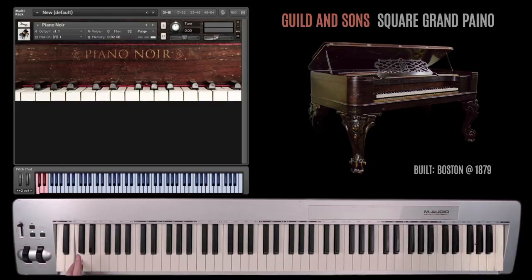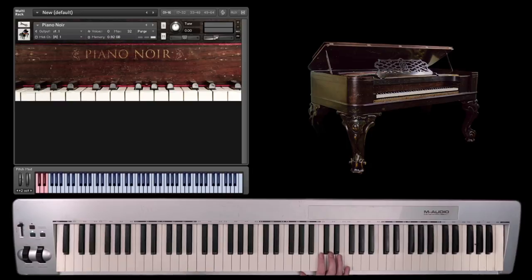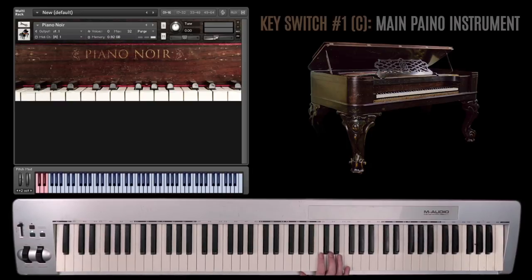The first key switch is the piano itself. I used a PZM microphone and mid-side recording to put this together. And because it's a square grand, which is a very unique type of piano that they don't make anymore, I really like the unique sound. It's a very old instrument.